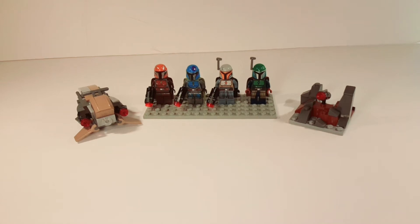Hello guys, it's JediBob23 here, and today I have another review for you of the LEGO Star Wars Mandalorian Battle Pack. It retailed for $14.99, set number is 75267, had 102 pieces and 4 minifigures. So let's get started with those minifigures.